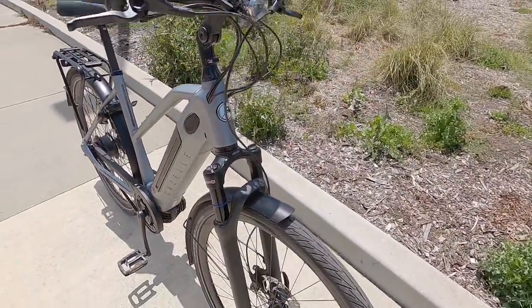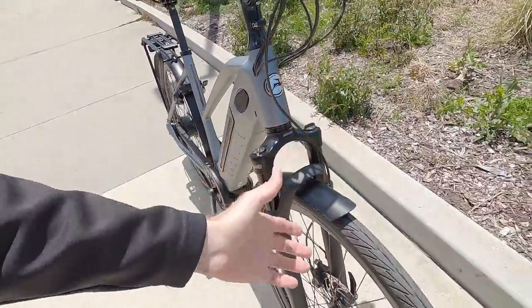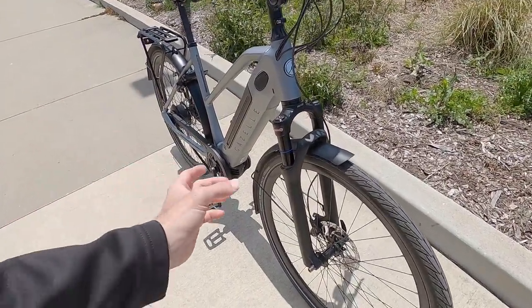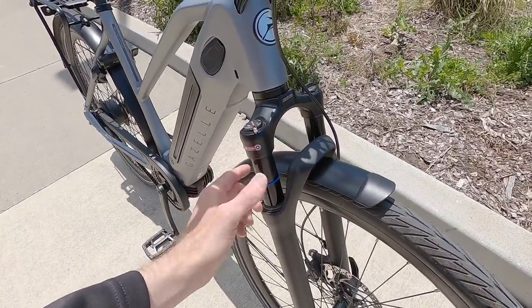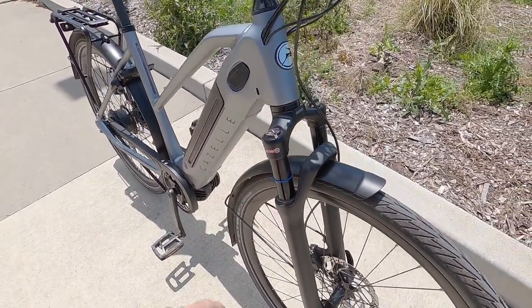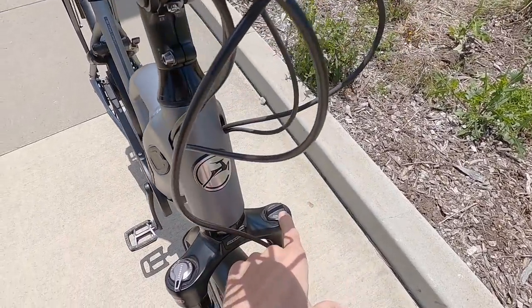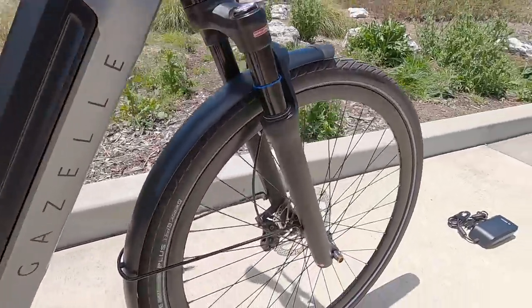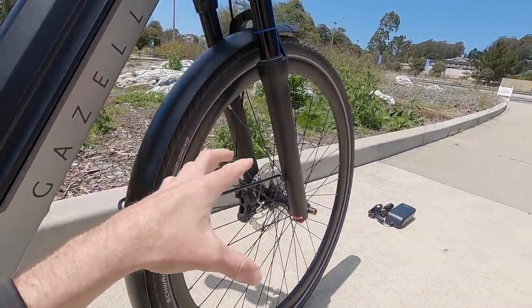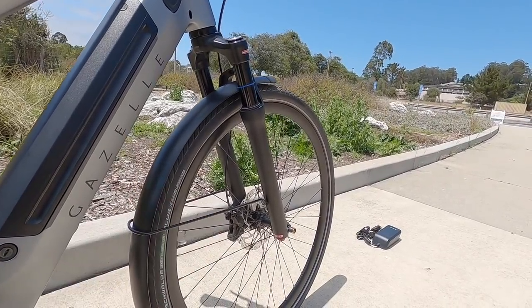The suspension fork is an SR Suntour Mobi 45 — the website says air spring, but I think this is a standard coil spring. It's lighter weight using aluminum alloy stanchions, 34 millimeters wide, anodized black, with 80 millimeters of travel. We have compression lockout with increments along the way, preload so you can adjust for your body weight or cargo load, and even rebound adjust — so it won't be quite as bouncy as comparable spring suspension without rebound.